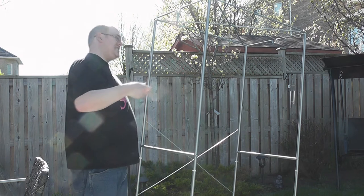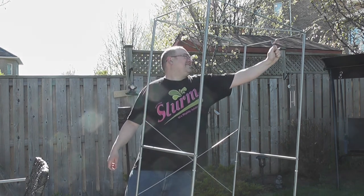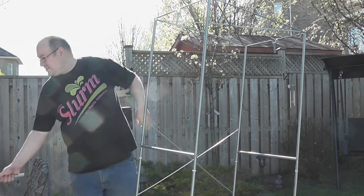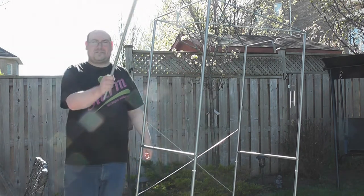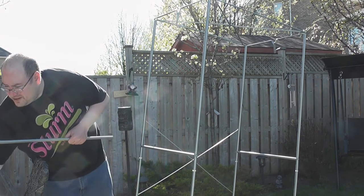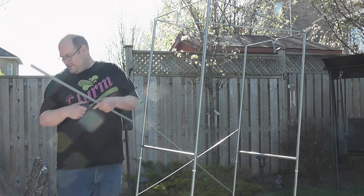Next, apparently, is the hanger. Put in these two pieces here and then the last bar you've got left — that's what goes in there. I'm guessing it's only these two. And again, this takes a screwdriver. IKEA, what are you doing?